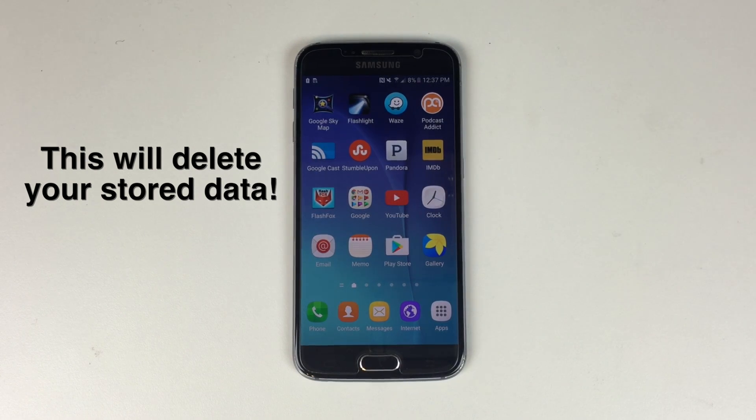This is a Galaxy S6 factory reset. This will remove all of the stored data from your phone. Now there are a couple of ways that you can do this.